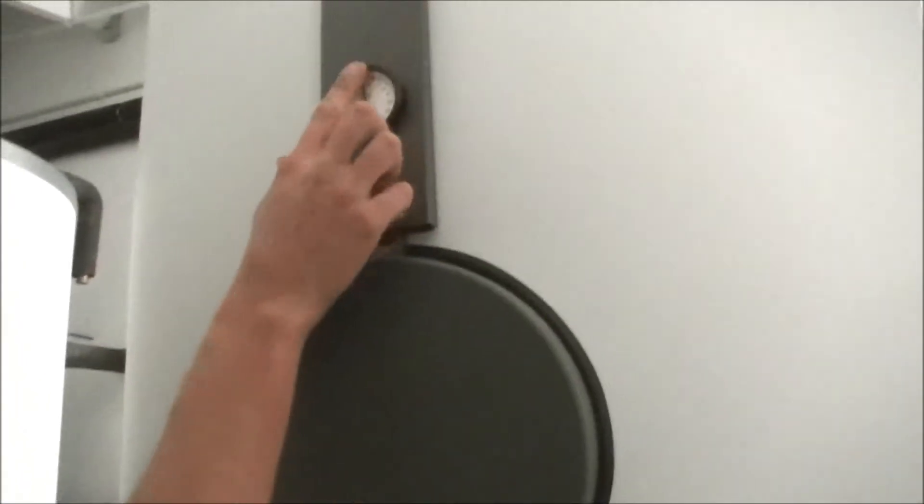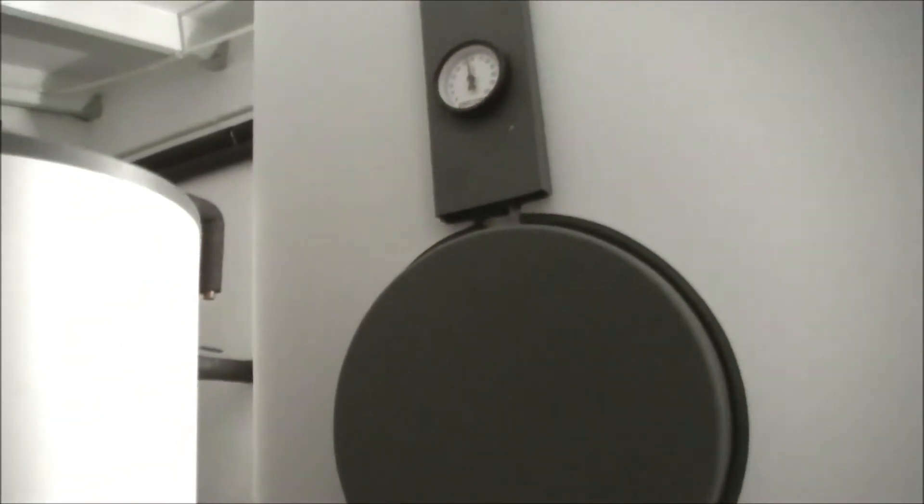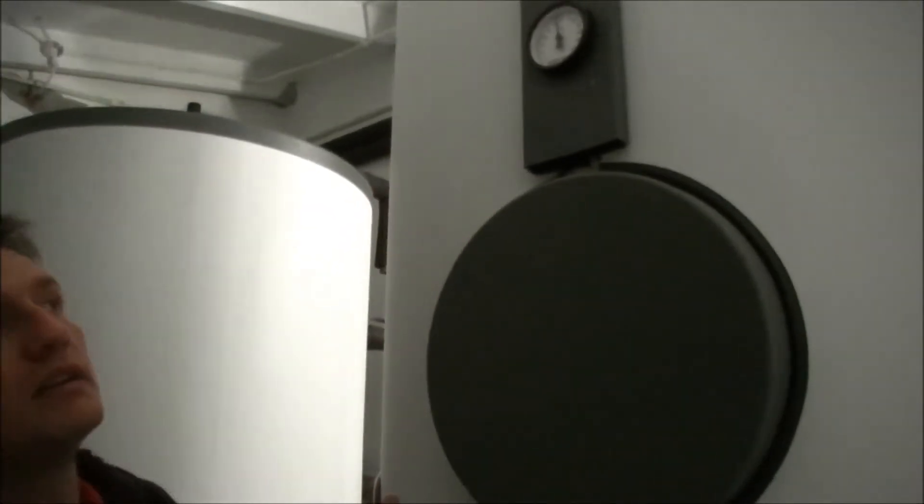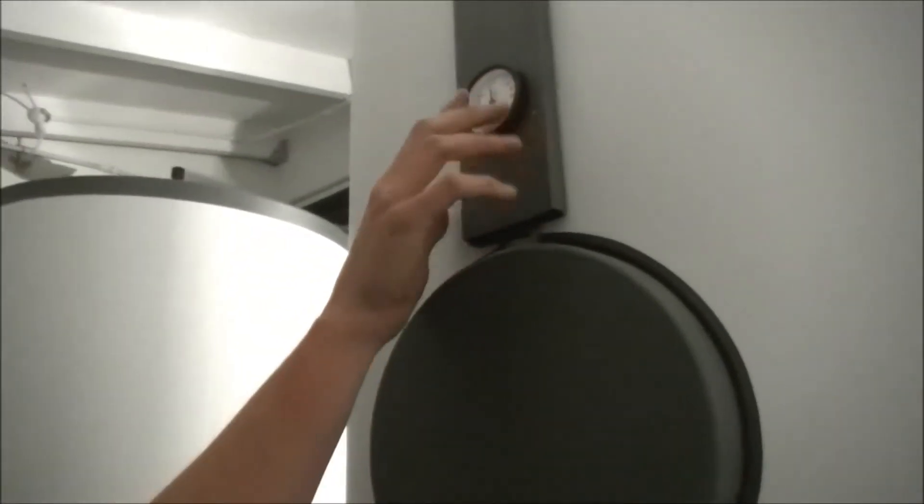On the front of the tanks, you can see the temperature. We've set it up to 60 degrees. 60 degrees is quite important because you want to kill off all Legionella and E. coli bacteria inside the tank — it's for health reasons that we actually push the temperature up to 60 degrees.